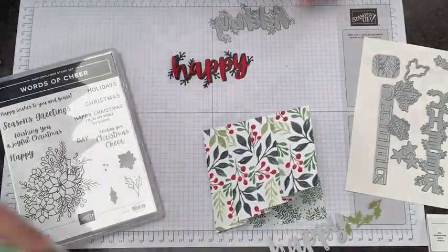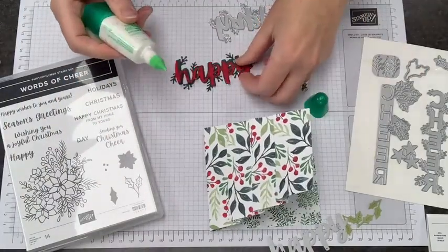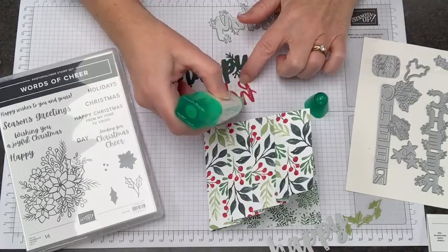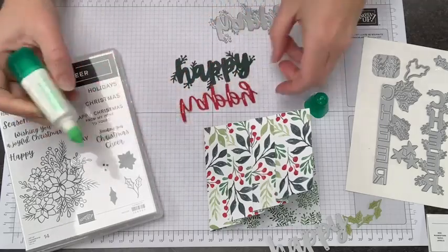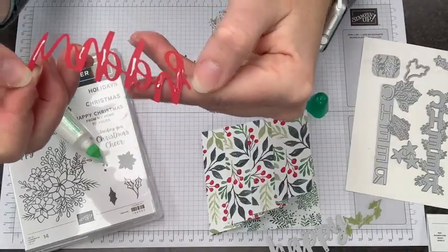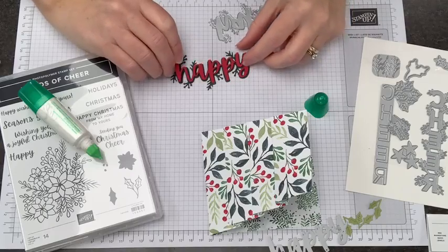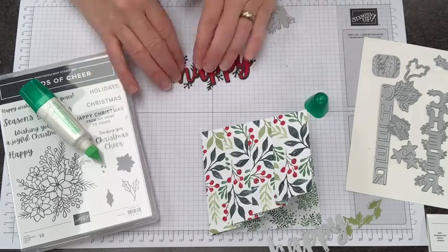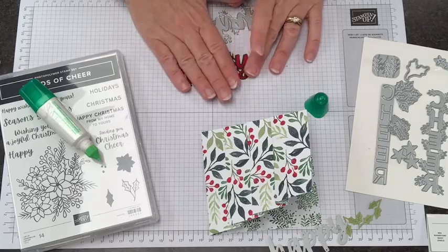I'm going to grab my 'Happy' — you don't need a ton of glue, so I'm using multi-purpose liquid glue. And you guys know what I'm going to say: if you can see the glue, it is enough. Even out here where you can just sort of see it and there's not even a big bead of glue, that's enough. You don't really need crazy amounts of glue for this stuff to hold.